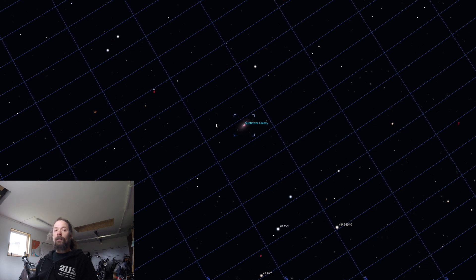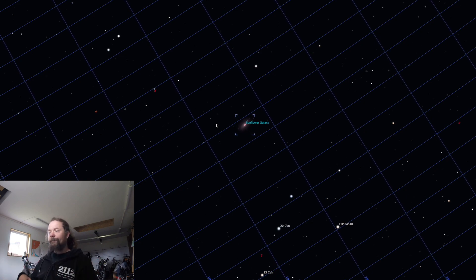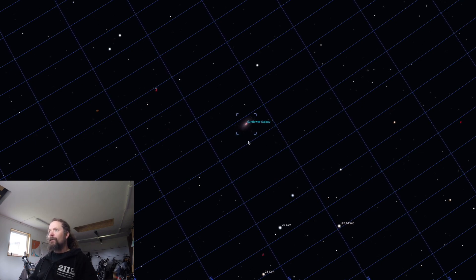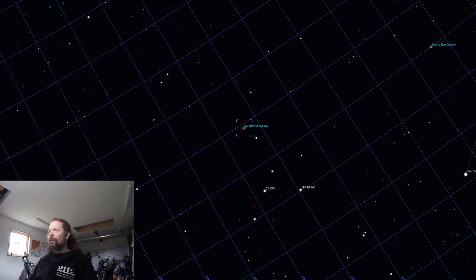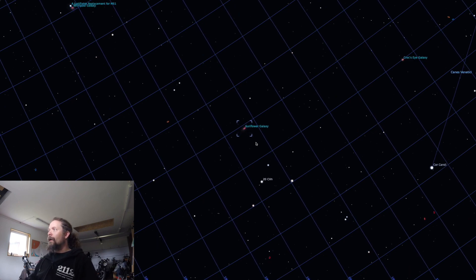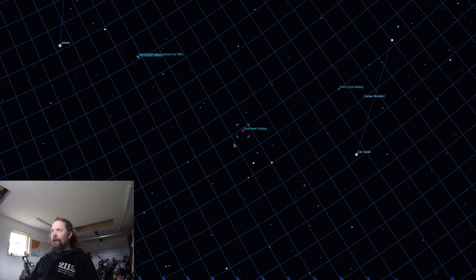It's April, so the atmosphere is really bright — not the best conditions. I'll do this again in winter. It's a target that's quite high in the sky, so I think I can image it successfully in winter without waiting for galaxy season. There are other things you want to do in winter too, but anyway, let's get into it.